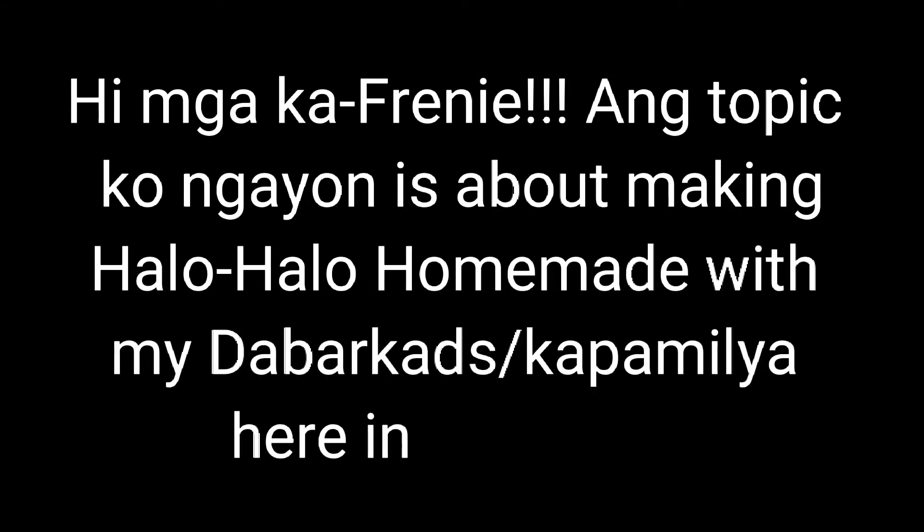Hi mga ka-friendly! Today's topic is about making Halo-Halo homemade with my housemates, with Cop Amelia here in Dubai.